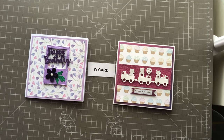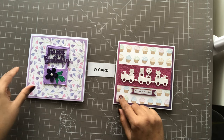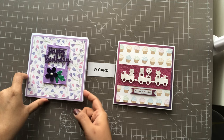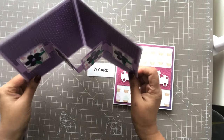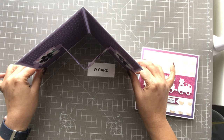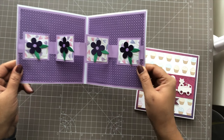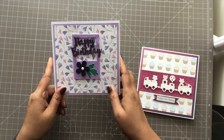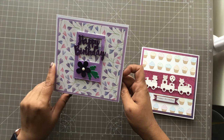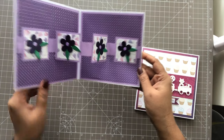Hi everyone, this is Julie from TJ Craft Creations and this is the fancy W fold that I was talking about. I'll share a tutorial on the way that I do it. This is how the card folds up, and when you open it, it opens into a W shape. That's the fold that is inside, and you just put in some embellishments. This is a very easy card to make — it doesn't require many die cuts and you can basically do it with whatever you have on hand.